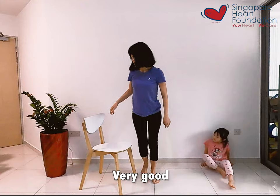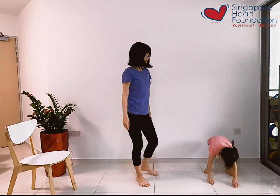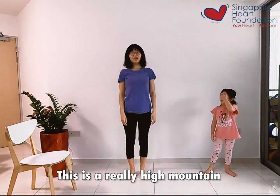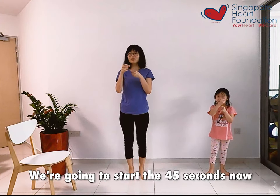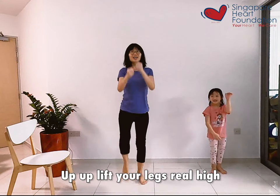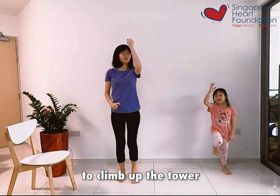Very good. So stand up Judy, now we're going to exercise. We're going to start by climbing up the mountain. This is a really high mountain — we're climbing up Rapunzel's hair. So hold on to Rapunzel's hair, we're going to start for 5 seconds now. And up, up — little legs real high. Pull Rapunzel's hair to climb up the tower.